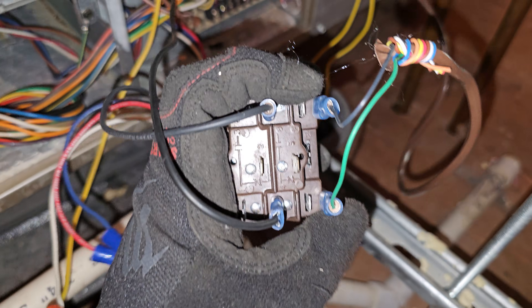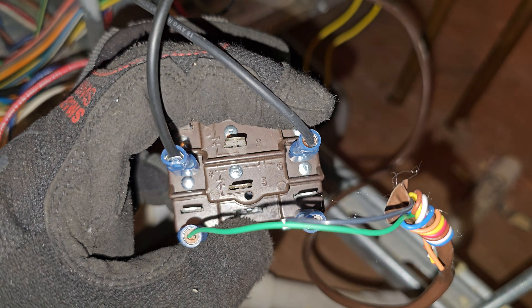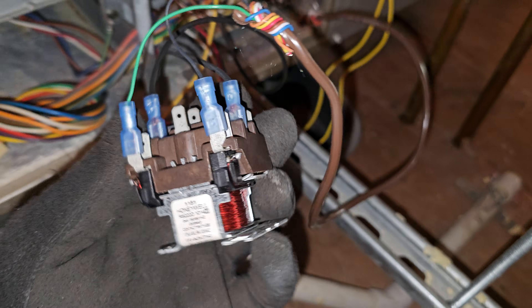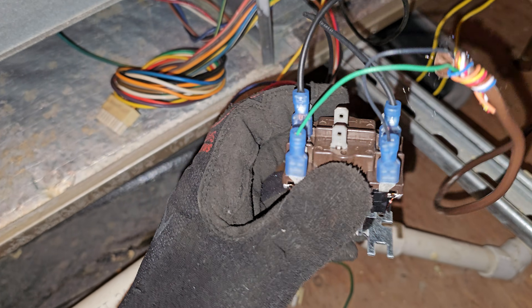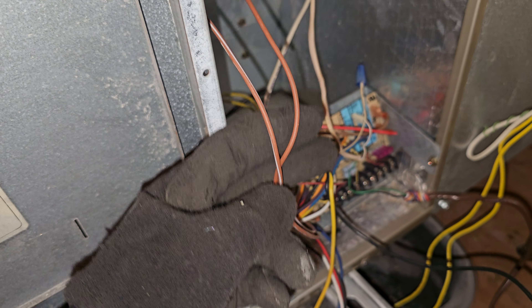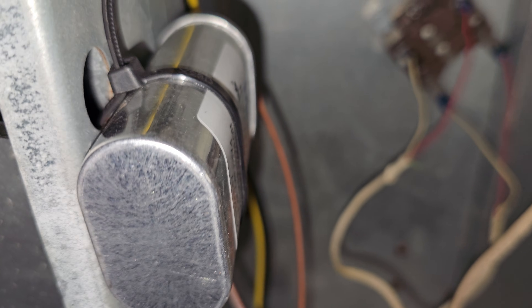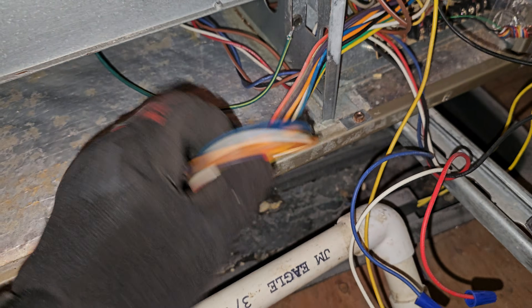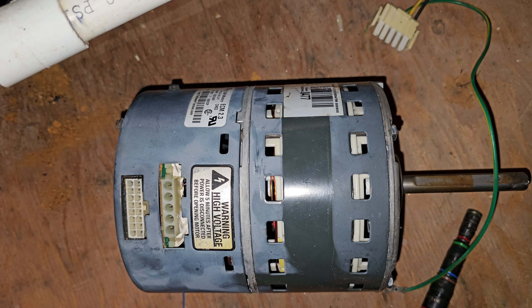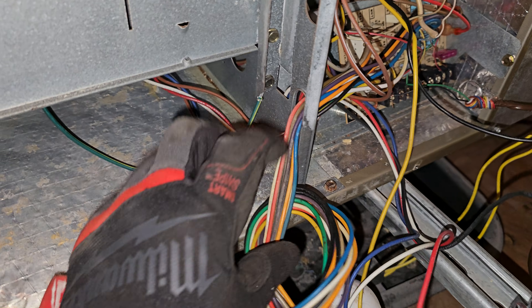Here it is, fully wired and ready to go. I'm using normally open contacts on the relays. This is part three — the complete wiring. You've got two brown wires coming from my motor, and these two brown wires go to my capacitor. This is from the existing ECM motor, which is no longer being used — it's coiled up right there.